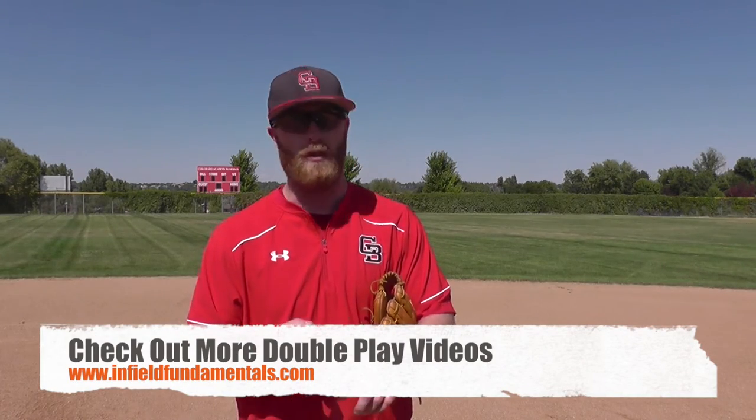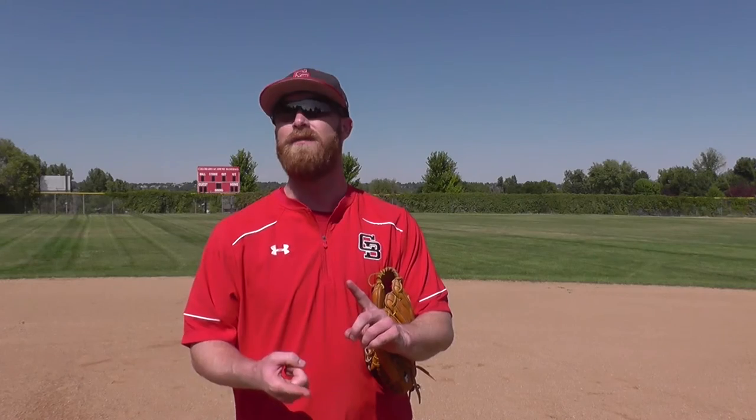We're going to have a lot more videos. You can check out our videos on the feeds from shortstop, the feeds from second base, the turns from second base, the turn from shortstop, as well as the flips from second base. I'm Scott from Infield Fundamentals, powered by Catalyst Sports. Thanks, have a good day.